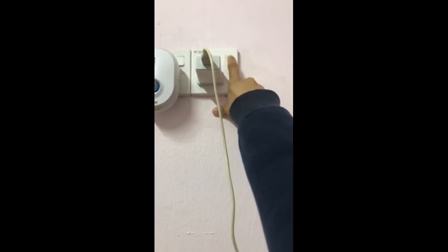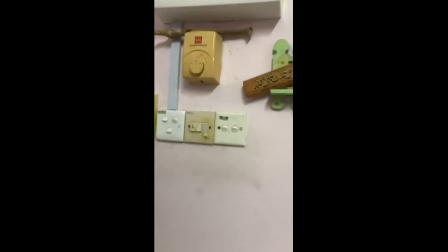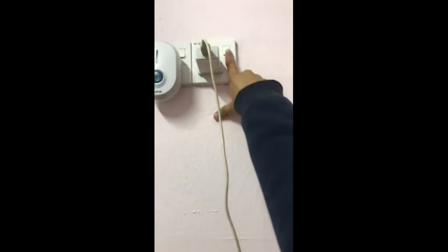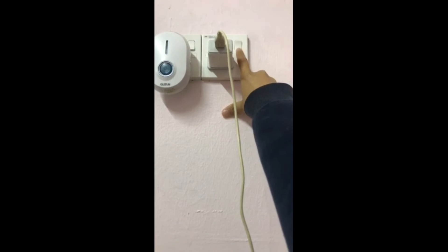Then I will turn it off and turn on again the third MCB. Now I will turn on again the socket at the living room. As we can see, there is current flow at the socket. That's all for me. Thank you.